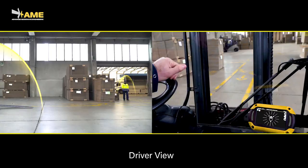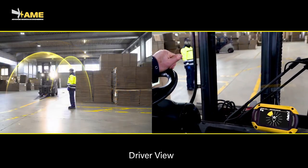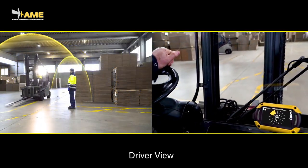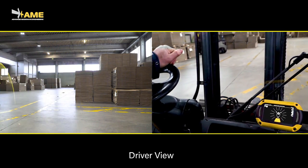Look at the display in this view from inside the cabin. The pedestrian is first detected by the front left sensor. As the forklift moves on, the pedestrian is on the back and the rear sensor shows his new position.